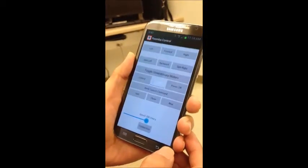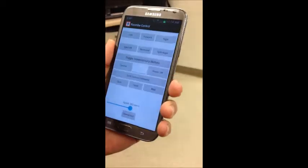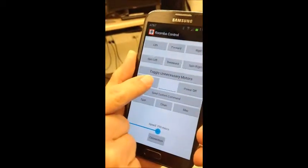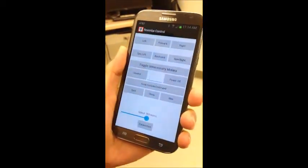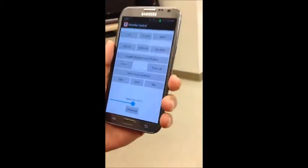Coming back to this app, I will set this Roomba into control mode, so I press this control button. Now I'm ready to send commands to this Roomba. Now that we have put the Roomba into control mode, we're ready to send commands to do things.